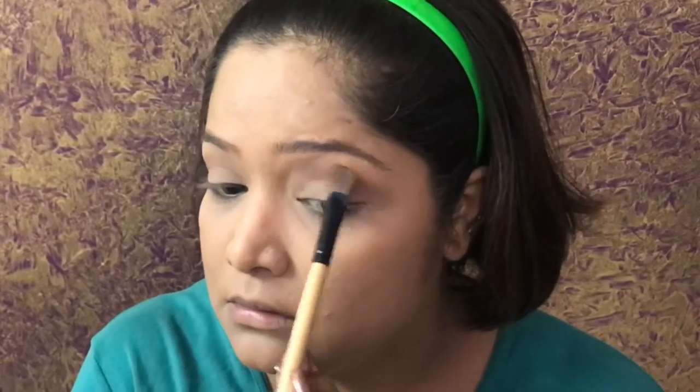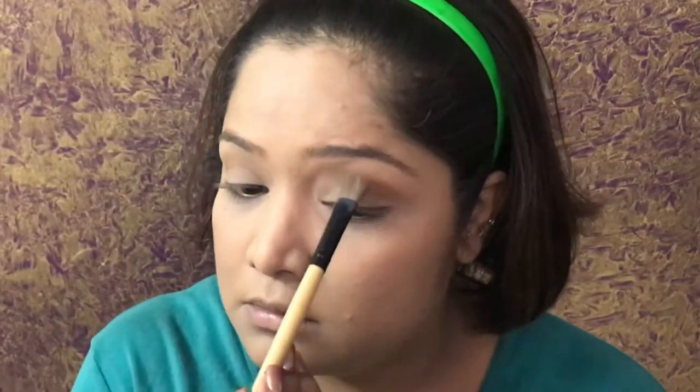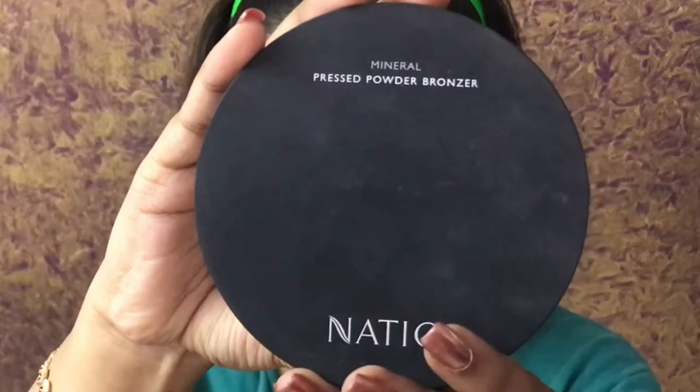We will start by applying powder on the already concealed face — I have already put on foundation and concealer. After this, I am going in with this contour shade and creating a crease, because my crease was made on concealer.